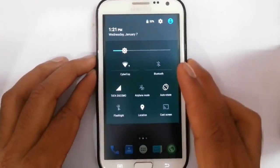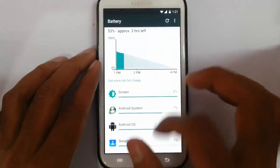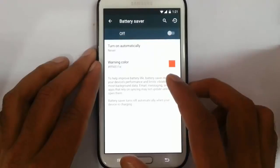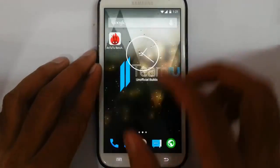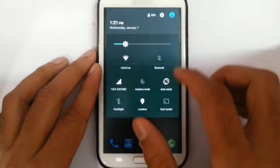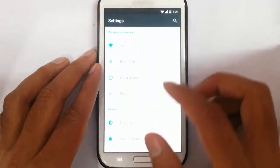If you click on the battery icon, it will directly open the battery settings, and you will get an option called battery saving which is released in Lollipop itself. Here is the multi-user option, so you can add users and change the user.